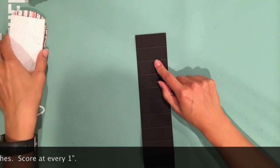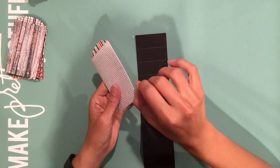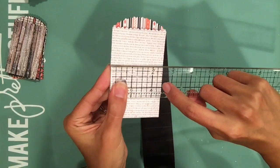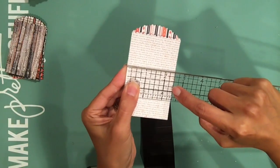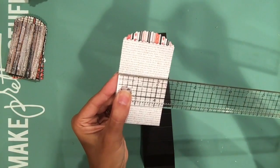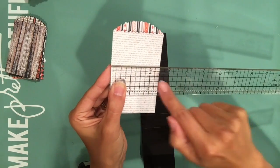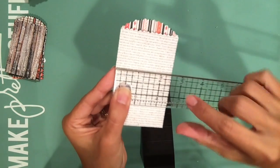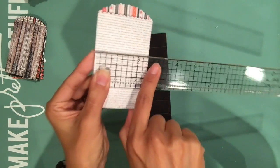Where did I get the two and six-sixteenths from? Here's your rule of thumb: whatever you're using for your pages, basically cut the binding a sixteenth of an inch shorter. Since these are two and a half inches wide, I made the binding to be a sixteenth of an inch shorter — and that's how I got two and six-sixteenths. I'll confess that when it comes to these kinds of measurements, I struggle. I only really know the main ones: half an inch, quarter of an inch, and the full inch. Other than that I just go by the little marks on the ruler.